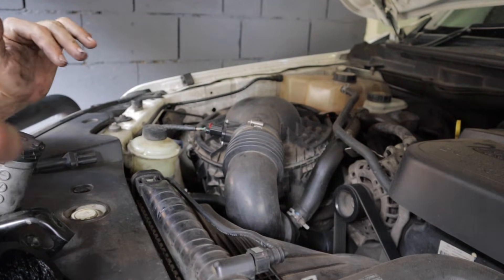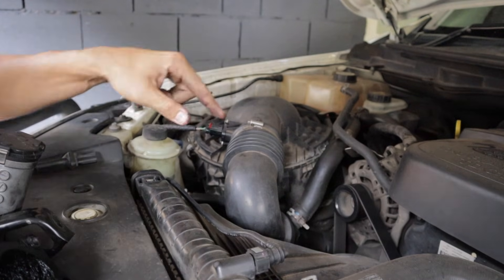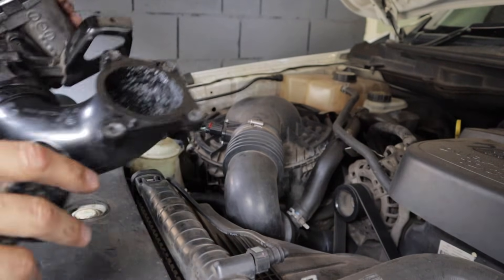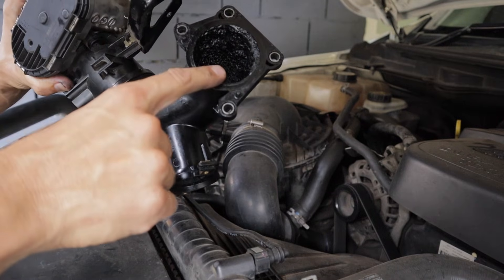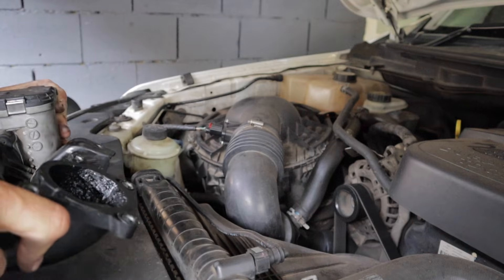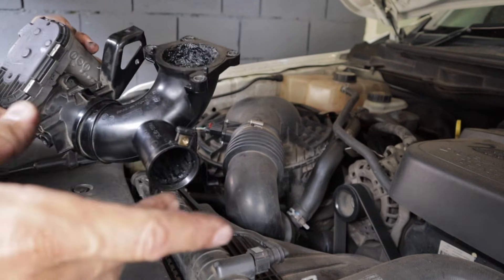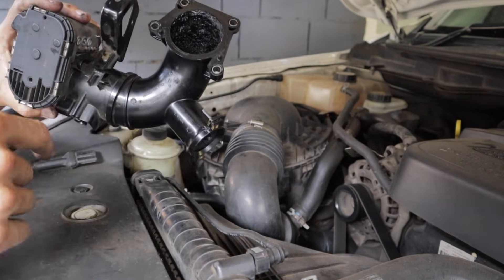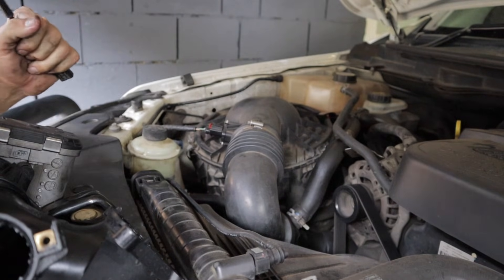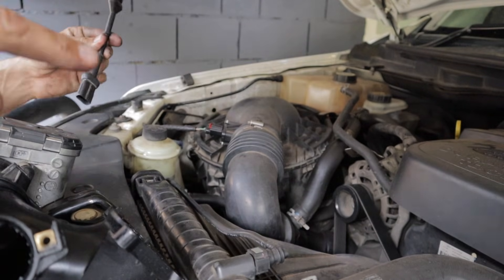Should you run a catch can to stop soot from building up in your intake manifold? The answer is actually no, because all a catch can does is stop the oil from mixing into the intake air. It's not going to stop the exhaust gases from building up in your intake manifold. It might slow the process down, but a catch can never catches 100% of the oil — maybe 60-70% — so you'll still get oil residue mixing with exhaust gases causing that buildup. The only permanent solution is installing a blanking plate or running an EGR cable.